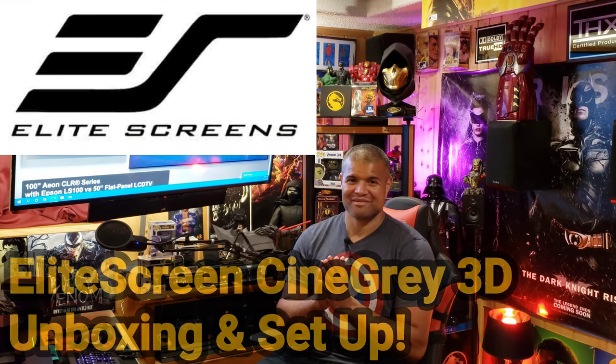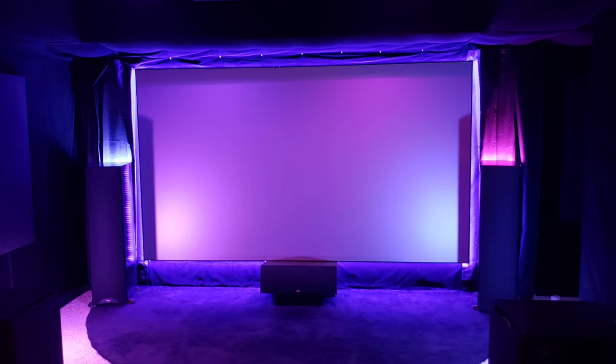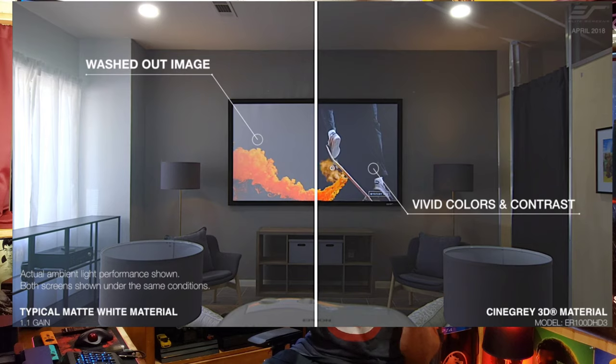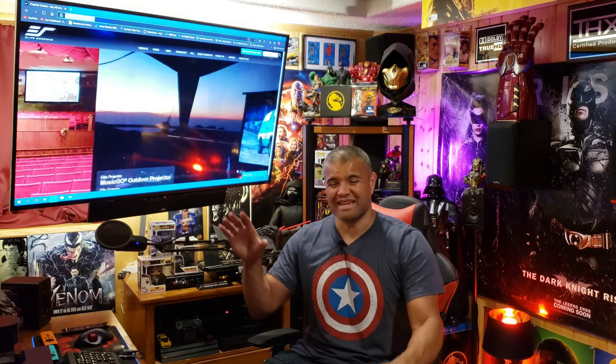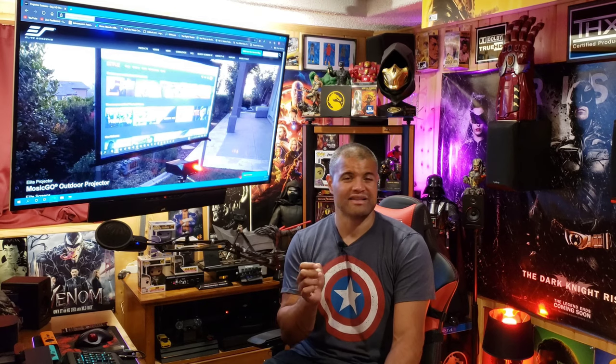Welcome back to another video. This is a special home theater video. I want to thank Elite Screens for providing an amazing ambient light rejection Cine Gray 3D screen for the Rath Cave. I have it installed right now and it looks glorious, but I'm going to walk through the process of setting it up. What's great about a gray screen is it reflects ambient light, so if you have a room with light in the background it's not going to diminish the picture quality. I have a lot of shine back here, so I'm hoping with a gray screen I can have some lights on and still enjoy an incredible picture.